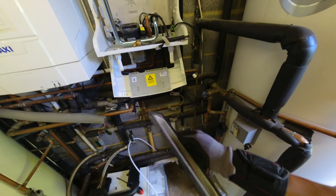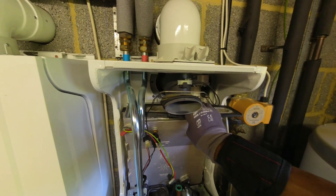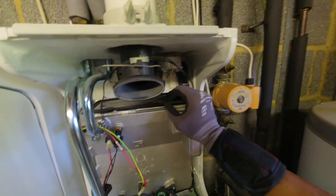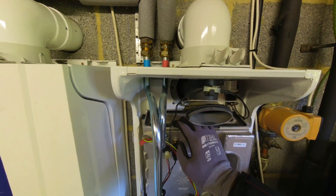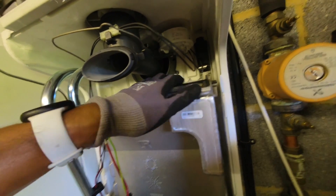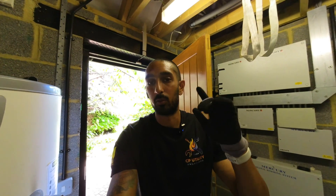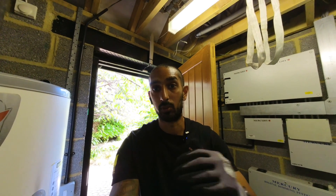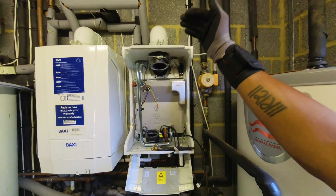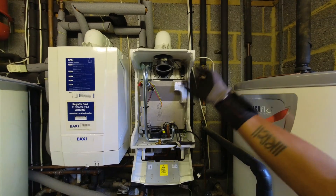Now that's been cleaned, the burner needs to go back in the right place. There's a little tab at the front — that tab goes on the front left, in that gap there. Pop that in, make sure the seal and everything is on there properly, and it should just sit down. You can see the little rubber tab that sticks out when the burner casing goes back on to confirm the burner is in the correct position. It's just a light brush — don't go to town on it or you risk blocking the main heat exchanger.